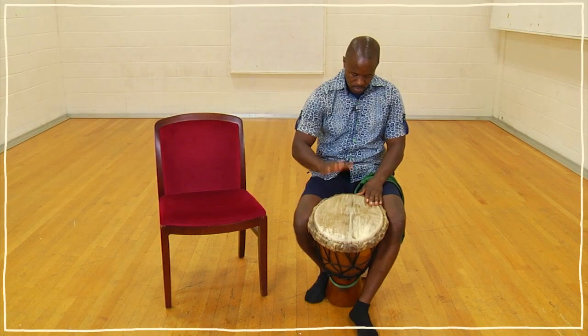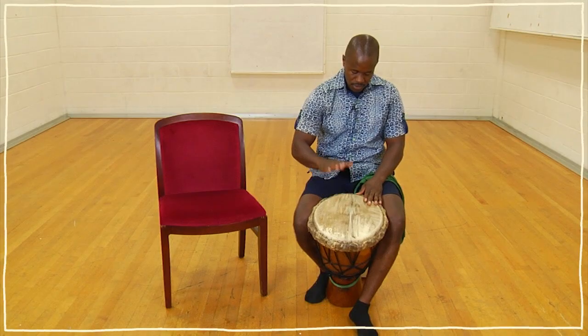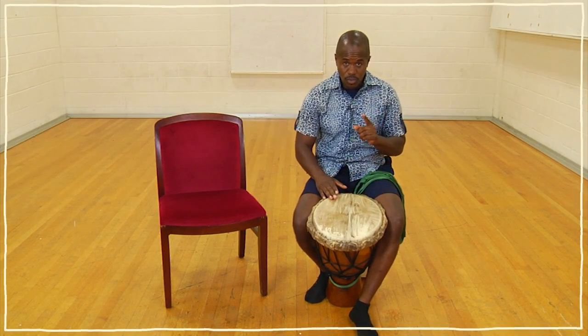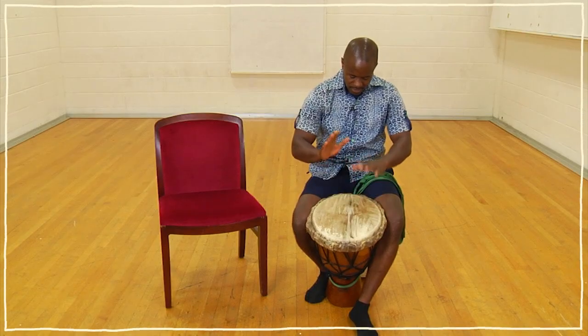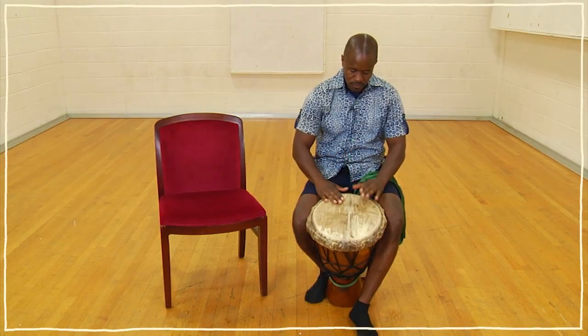Bass, tone, tone — okay. Bass, tone, tone, tone. So three tones, one bass. Bass, tone, tone, tone, bass, tone, tone, tone.